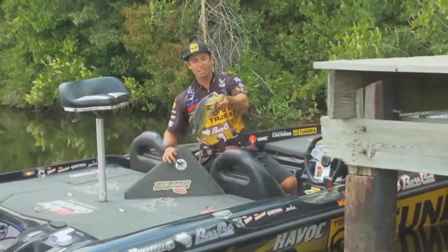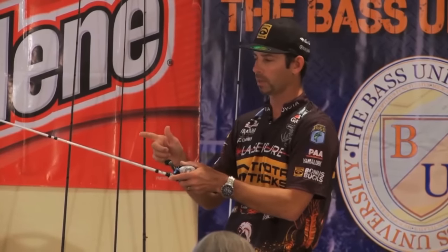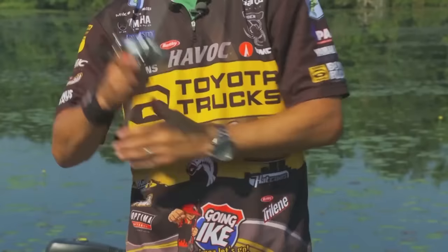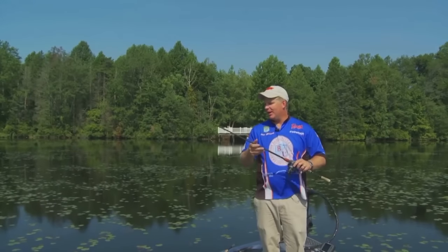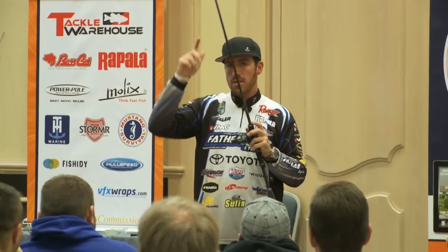I'm Pete Gluzak and I'm Mike Iaconelli, and this is Bass University TV. Welcome to Bass University TV — an online video training course where you'll learn champion bass fishing techniques from pro anglers Pete Gluzak, Mike Iaconelli, and their talented special guests. Everywhere I go in the country, I'm trying to use these techniques because I catch big fish that way. You'll learn sound techniques and strong fundamental bass fishing skills. Watch hours of video content on multiple topics at your own pace for a low monthly fee. Cancel at any time. Information is power in the sport of fishing, so learn from the very best. Subscribe to Bass University TV today.